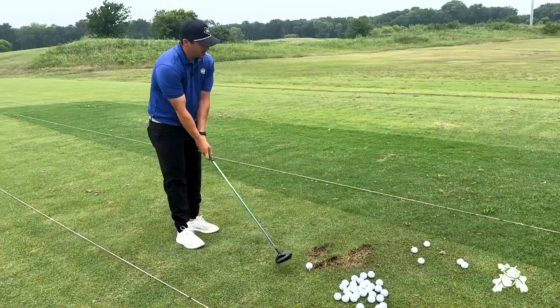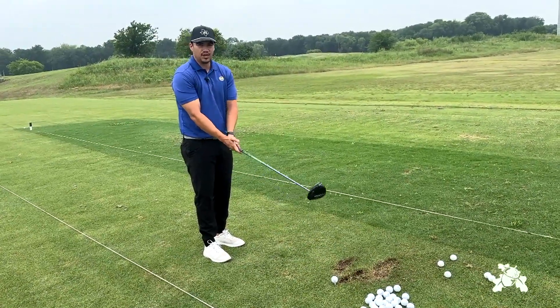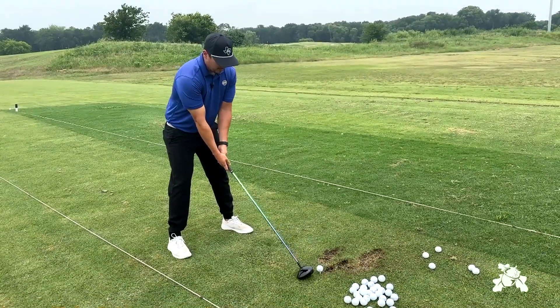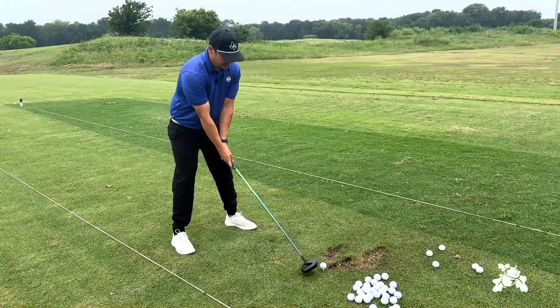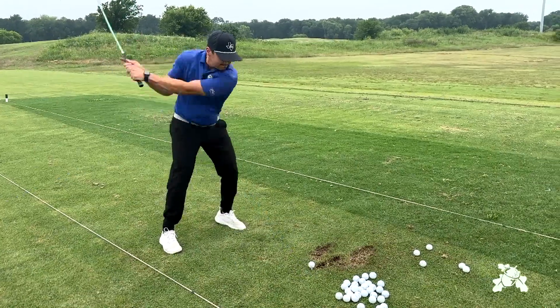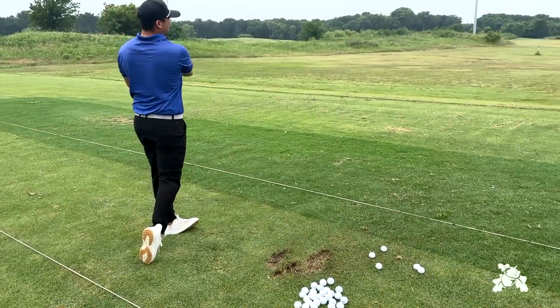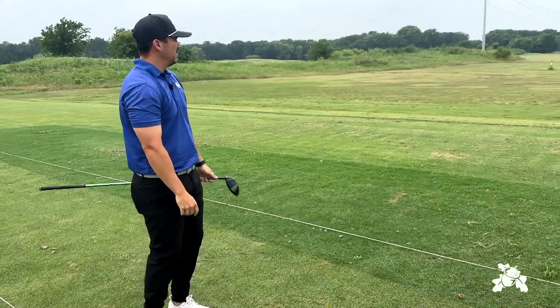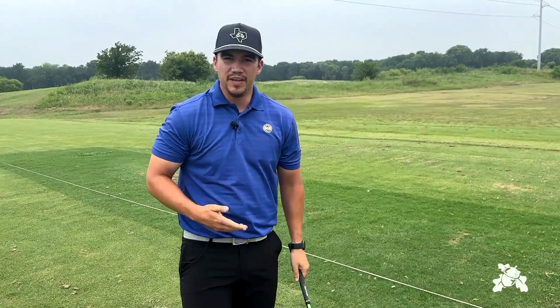From there, we're not trying to change the swing or hit any different shot — we're still just hitting our normal shot. But this is going to allow us to keep that speed up and make a good swing. So even if we lose confidence with our driver, we can take that same setup and just get it in the fairway. That'll be our fairway finder.